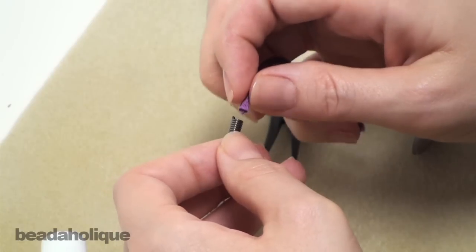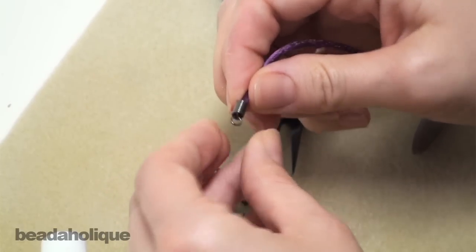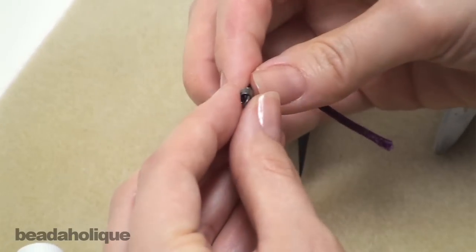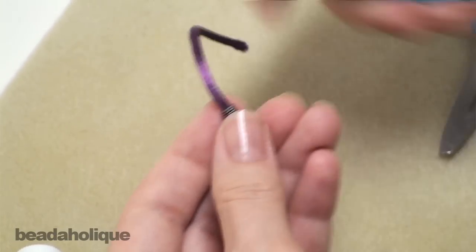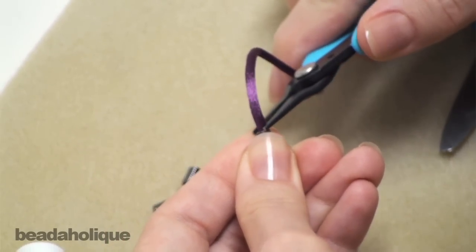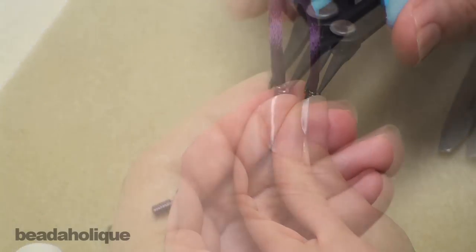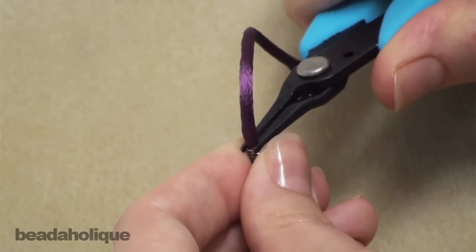I'm simply going to insert my cord end into the coil like so. I'm going to take my fine chain nose pliers and I'm going to just grab that last coil there. I'm going to slowly begin squeezing it in until you can tell that it is pinching the actual cord.